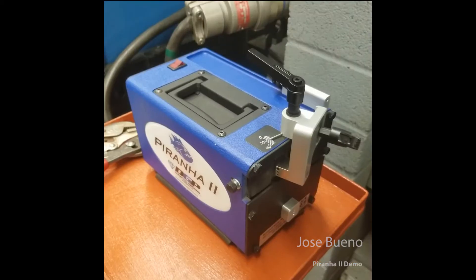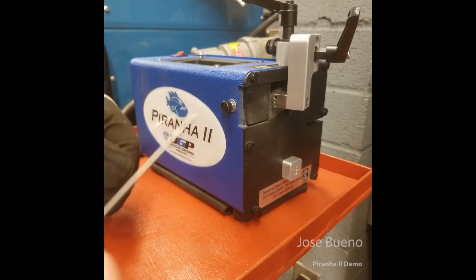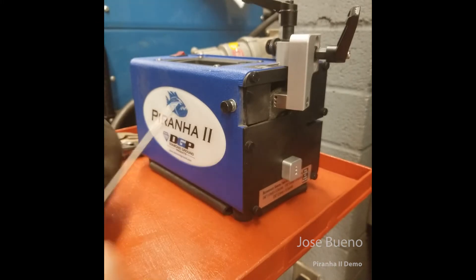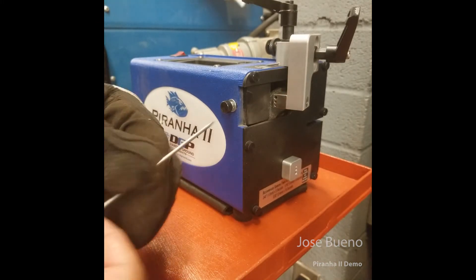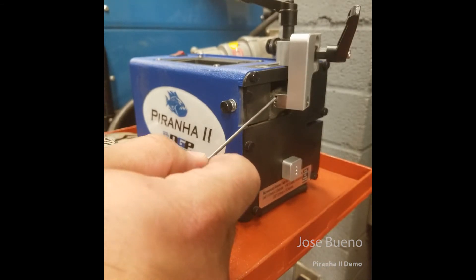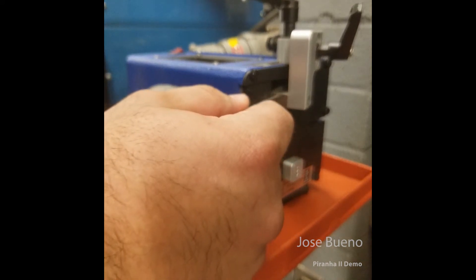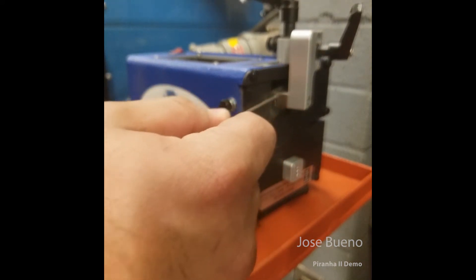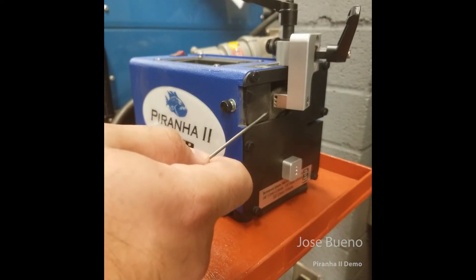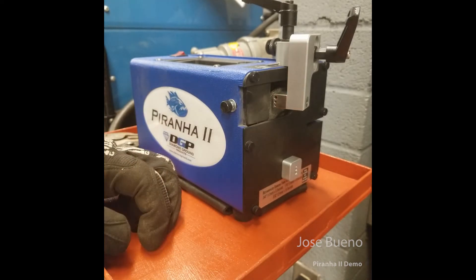Let's transition to a side view so we can look at some of the other parts. Here we've got the guide for our tungsten electrodes, and I'm going to slide this 3/32nd tungsten electrode through that top guide hole and keep guiding it in until the tungsten reaches the grinding disk. There are two other size orifices as well: the middle is for 1/16th diameter electrodes, and the very smallest hole at the bottom is for your 4-hundredths of an inch diameter electrodes.